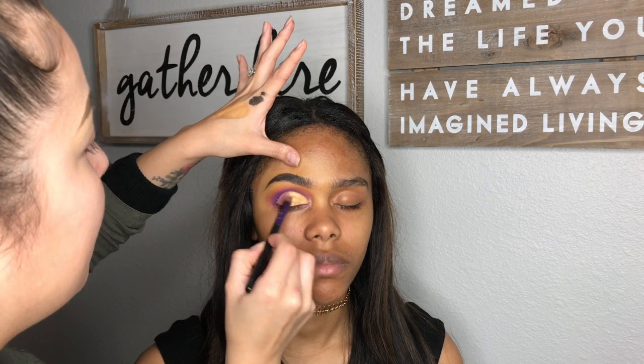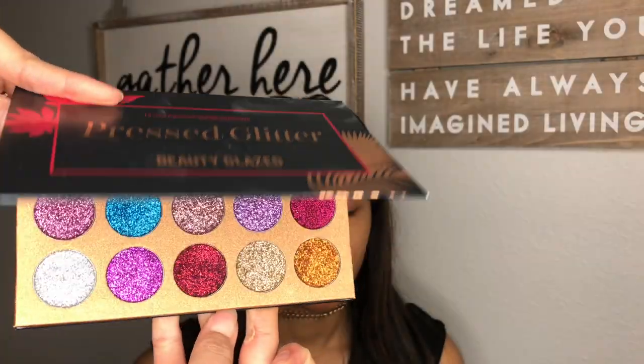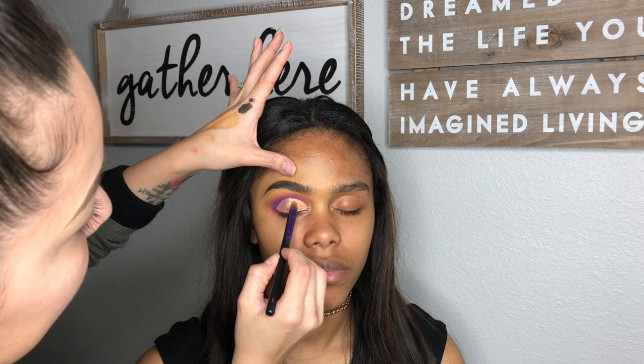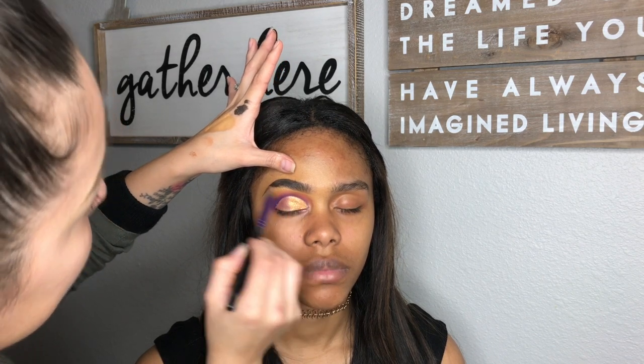Then I am going to pack some NYX Glitter Glue over it. Getting the Beauty Glazed Pressed Glitter Palette, I got the gold glitter and I am just packing it over.